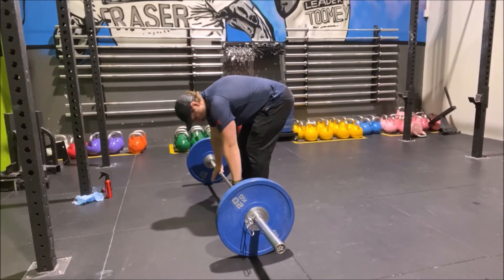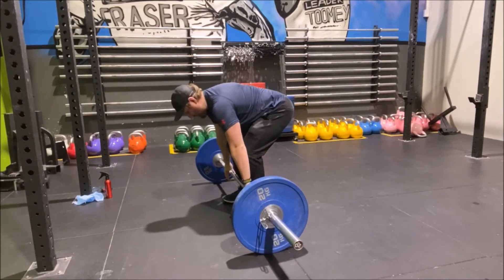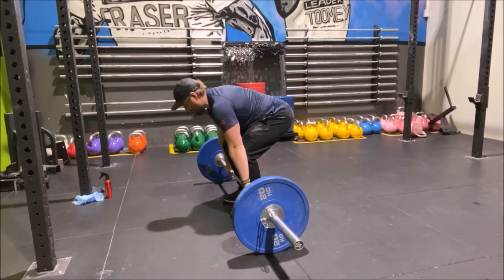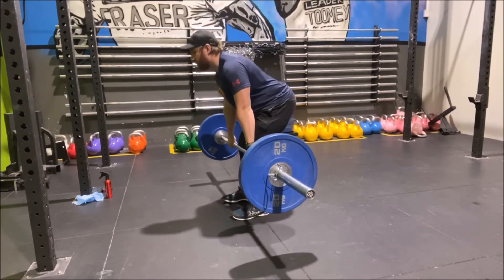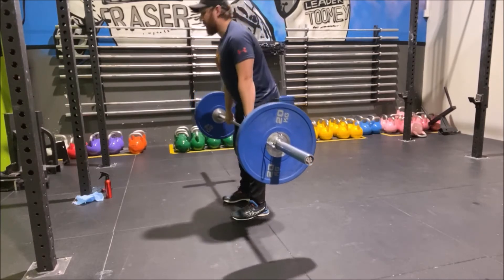From here, you want the bar to be in contact with your shin. Puff the chest out, back nice and straight, body weight through your heels, then you're going to stand up and push the hips forward at the top. Butt back on the way down and hit the same position — a couple of reps.